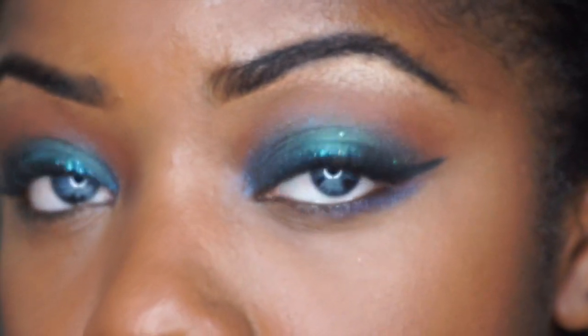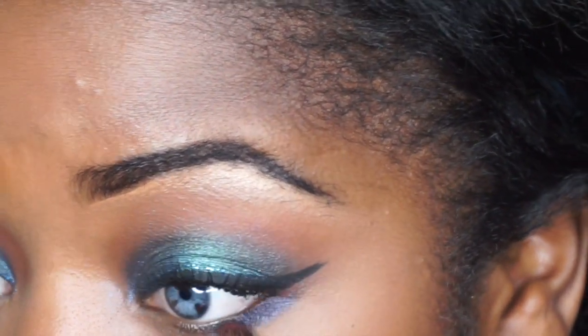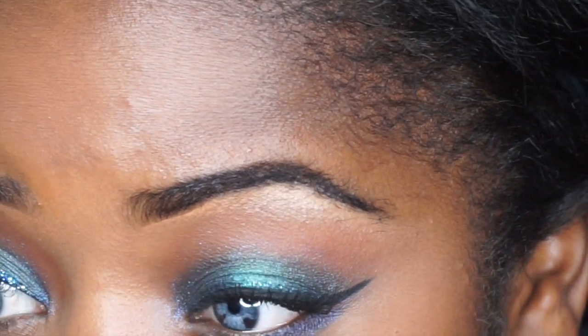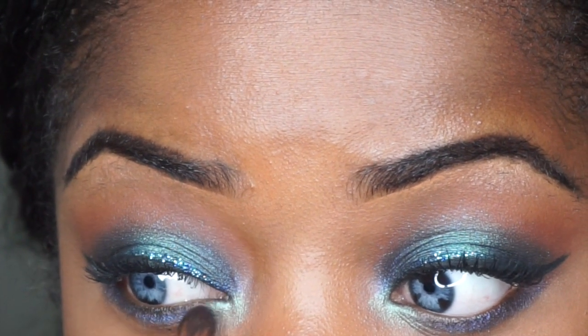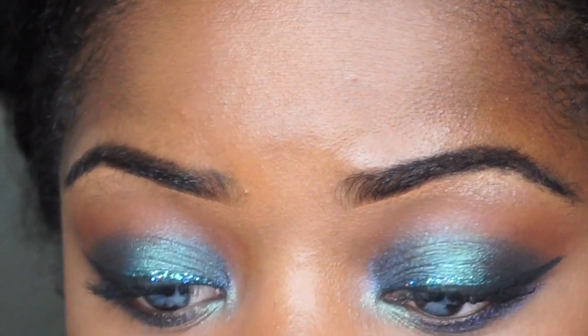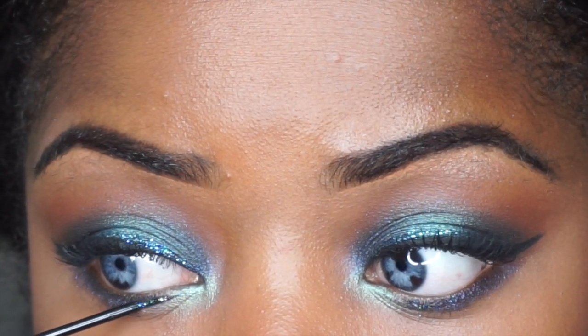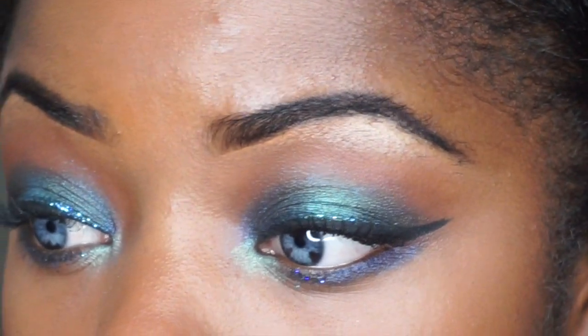Now I'm moving back onto the eyes. I'm going to take that Midnight shade and just sweep it underneath my eye. And then I'm also going in with that Aqua shade and I'm putting that on the corner of my eye. Lastly, I'm going to take that blue glitter eyeliner and I'm just going to pop that in the center right where the Midnight shade and the Aqua shade meet.